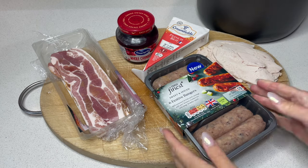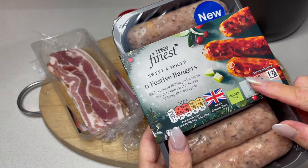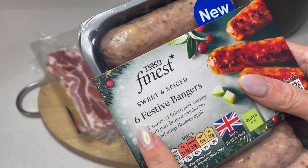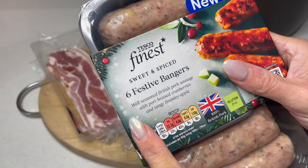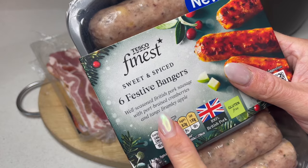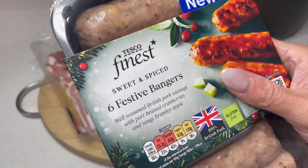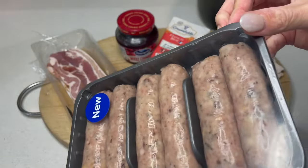So here we go. We have got these beauties. I've not tried them but I'm really excited to give these a go. These are sweet and spiced festive bangers, and they've got pork braised cranberries and tangy Bramley apple in them. I mean, doesn't really get better than that, does it? And they look really lovely.